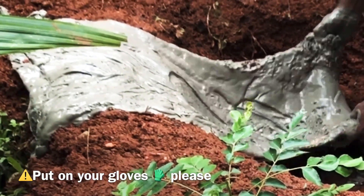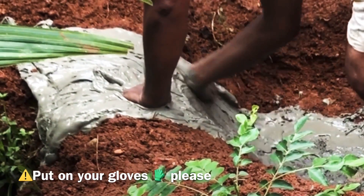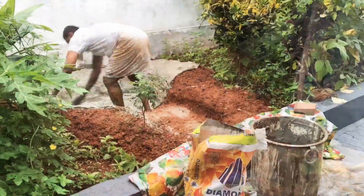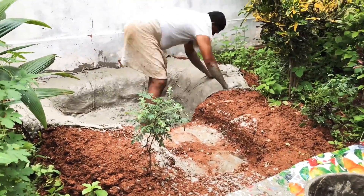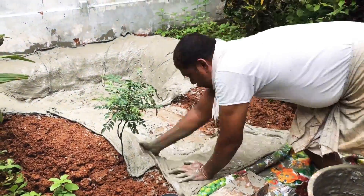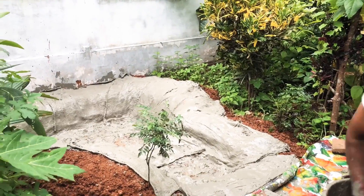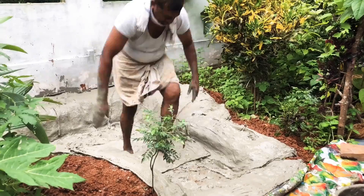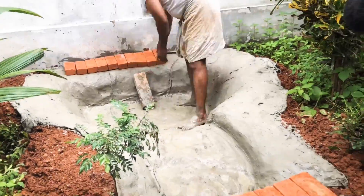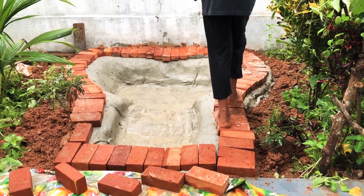Now it will crack, then it will leak a little bit. Every time you put a glass of water, you put a glass of cement. We will use the side of the pot and put cement in the bottom. We will put cement in the pot until the leak is converted to cement.